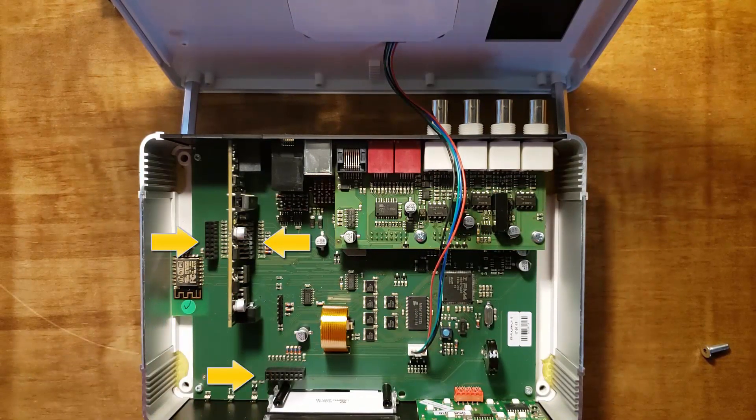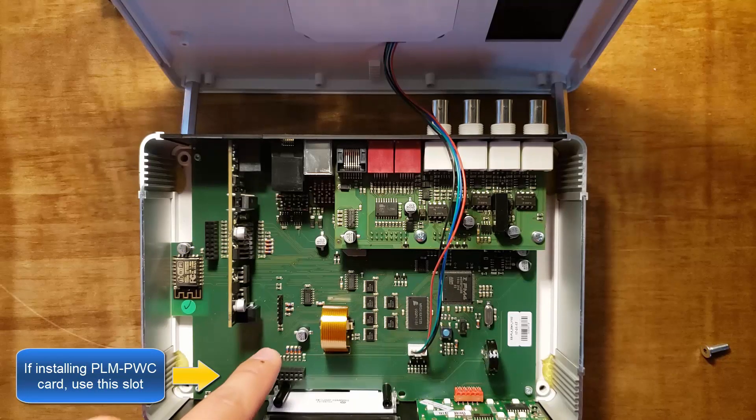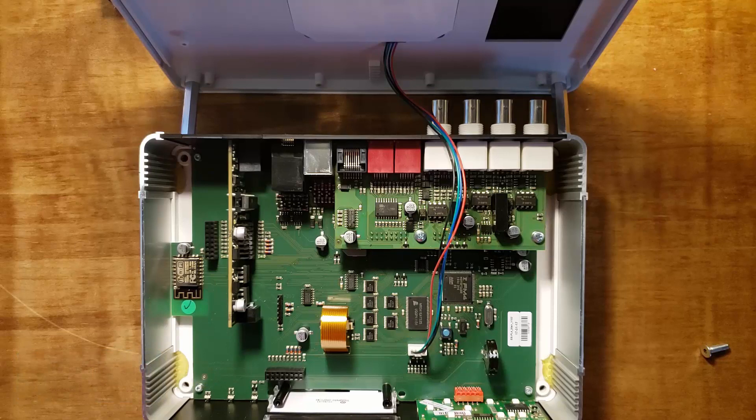Since we're installing the PLM-PWC card, we're going to use the slot that runs parallel to the length of the P4 board. This particular slot is made for the PWC card. All of the other expansion cards should be installed on the other two slots.